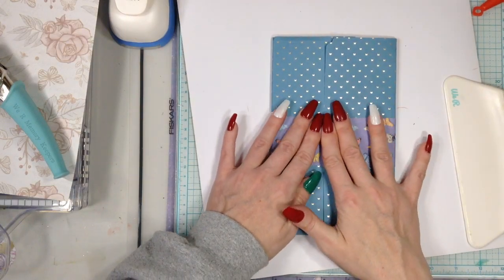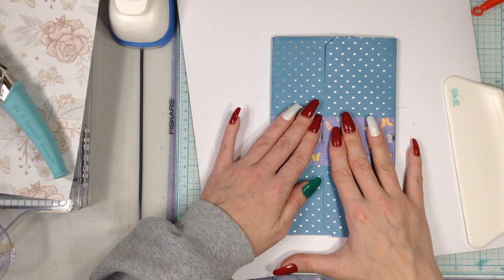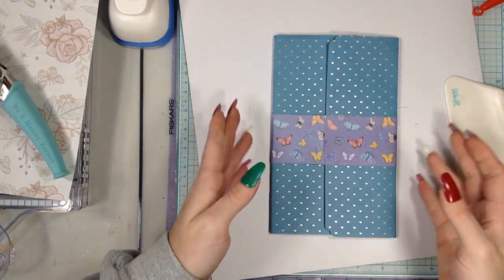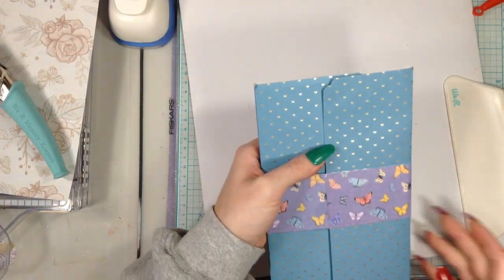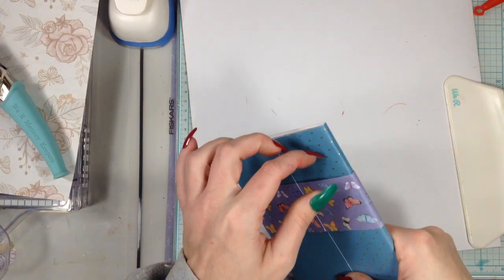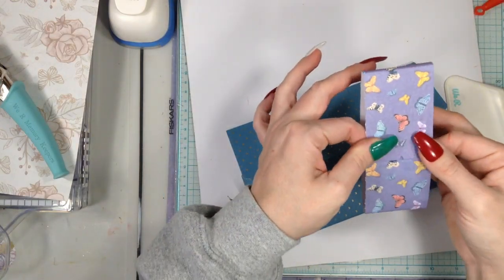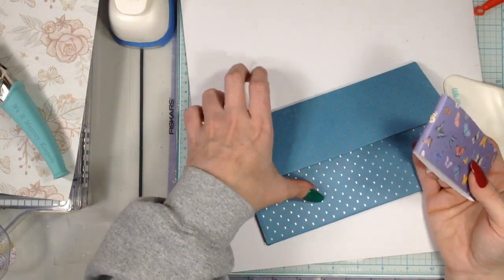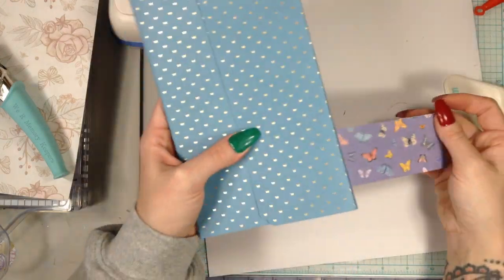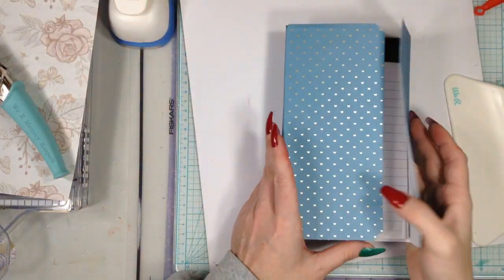Let it set for just a moment — one, two, buckle my shoe, three, four — okay, good enough. Now pull it off carefully. I recommend waiting until it's fully dry before removing it, but let's try. There we go, pull it right off. Set it to the side because we're not done. What you have now is the band glued on like this; you'll turn it around and put it on the other way so the crease is not in the front.